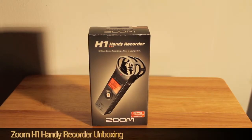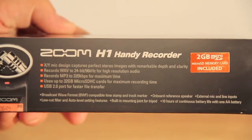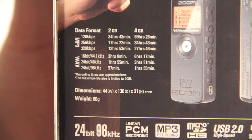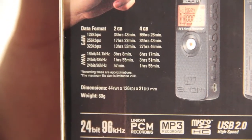What's up guys, Christian here and today we're doing an unboxing of the Zoom H1 Handy Recorder. On the left side of the box we have some key spec designs and data format information. This device can record in both MP3 and WAV formats and on the back of the box you'll find recording time for both.